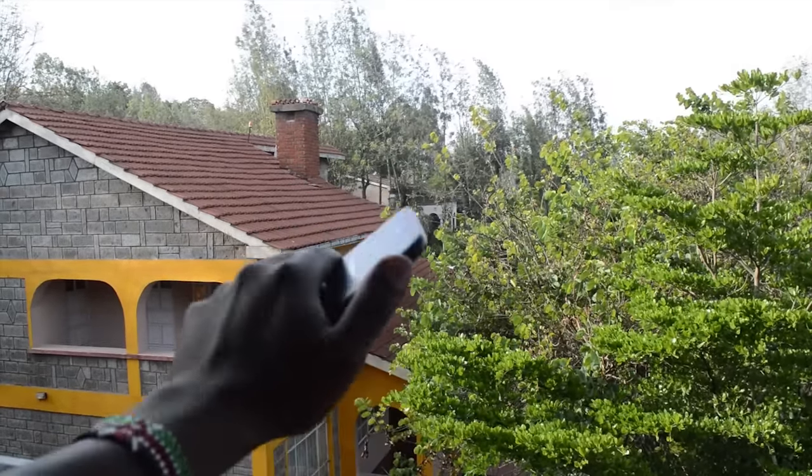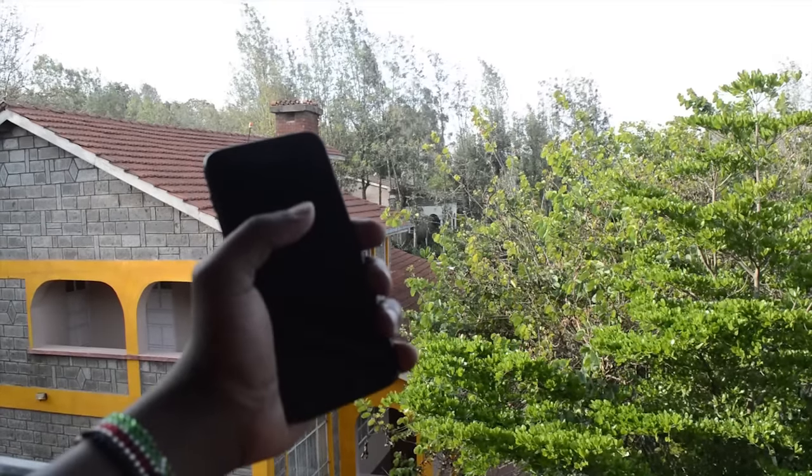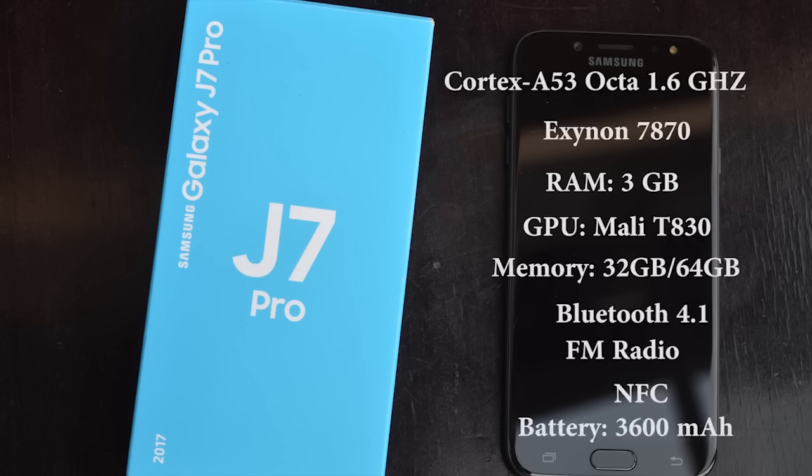I've actually had the phone slip out of my pocket a couple of times, but that's not too big of a deal because it can be corrected with a case. So this thing is rocking a Cortex-A53 octa-core processor — the same one in the J7 of 2016 — the Exynos 7870 chip, with 3GB of RAM and a Mali-T830 GPU. In the internal memory department, we have two variants: 32GB and 64GB, both with expandable storage. Bluetooth 4.1, built-in FM radio, and NFC technology, which is why there's a big Samsung Pay ad on the box.